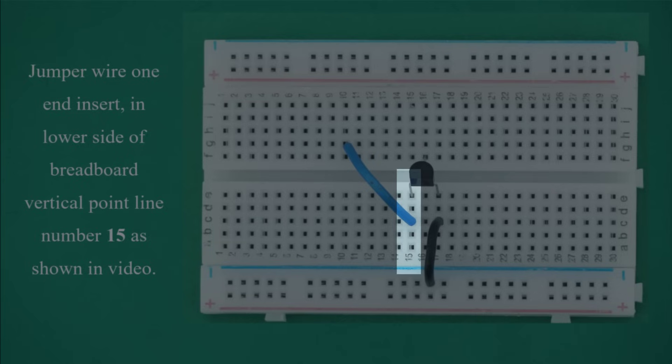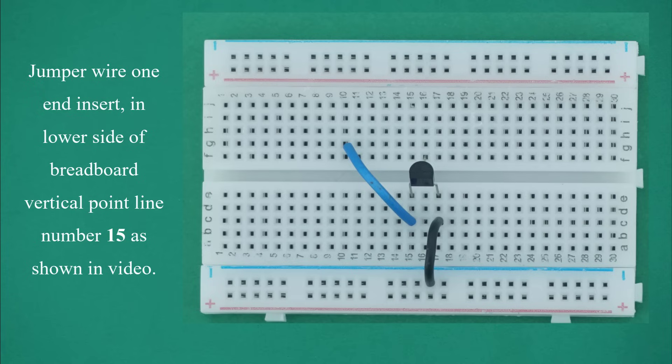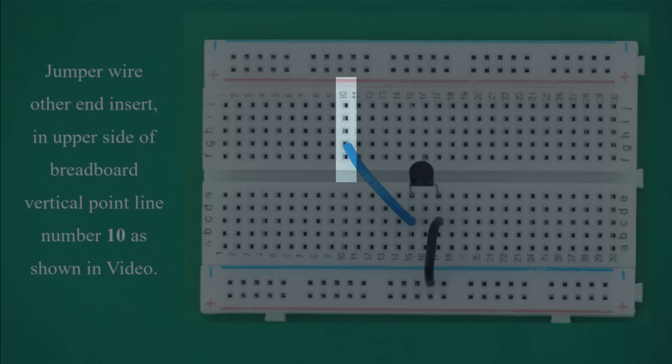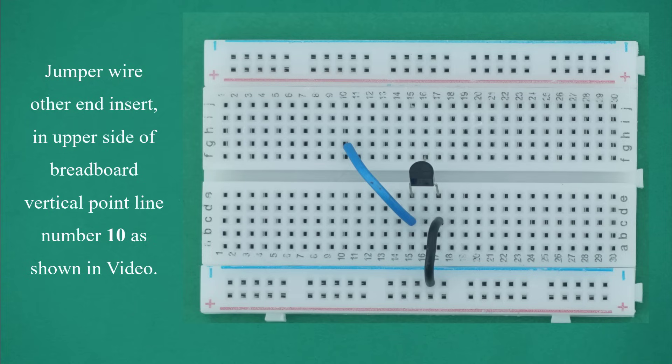Select the second jumper wire. Bend it in a U-shape as shown in the video. Insert one end in the lower side of breadboard vertical point line number 15, and insert the other end in the upper side of breadboard vertical point line number 10.